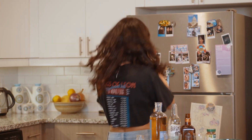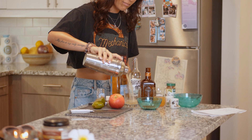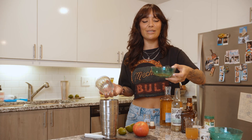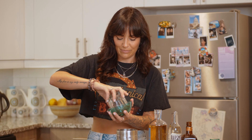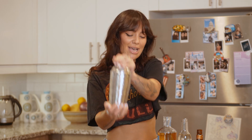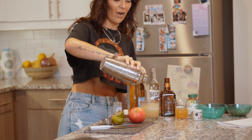Oh wow, it's spilling everywhere. It actually looks really good. Oh — I forgot the rim! So we're gonna rim our glass with some cinnamon and salt. It's going really well. Actually, not bad. We're gonna throw some ice in the glass. There's ice in the shaker but who doesn't love a cold margarita? I don't know if you guys can see how much that spills.